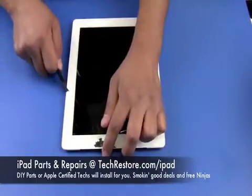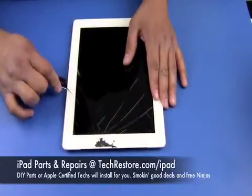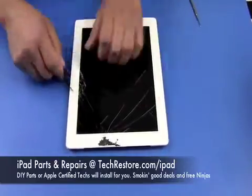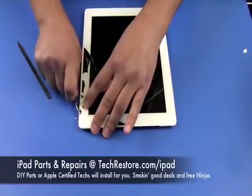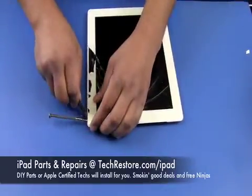Once you get around to the top of the iPad you'll have those two cables there, and you're going to have to be careful not to rip the cables which are glued underneath the digitizer. It's always safe to wear safety glasses as you're peeling up the glass because there are pieces that will shoot out and you don't want to get any in your eyes.